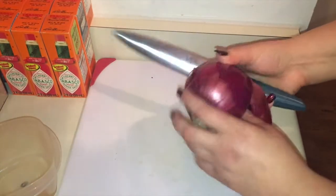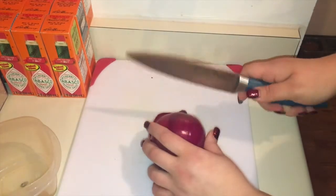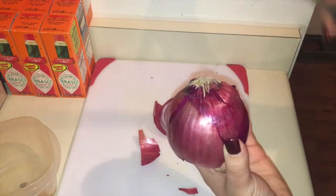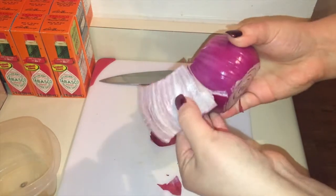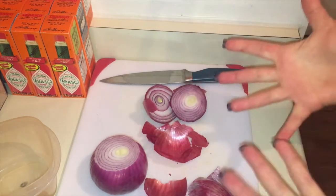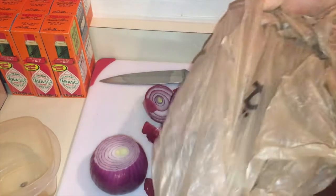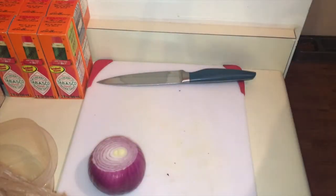For my friend who wanted me to show how I do the onion again — you just take your onion and cut the front end off. Some people leave the back end on, but I cut that right off too. Then I take the very outer layer off. I keep a stash of bags and put the scraps in there right away so it doesn't stink up my apartment.